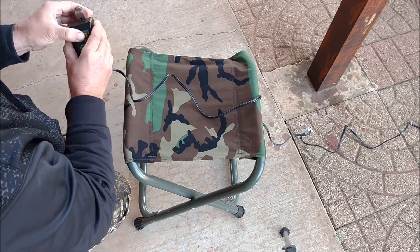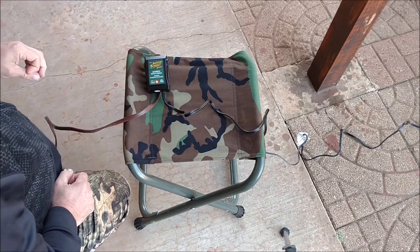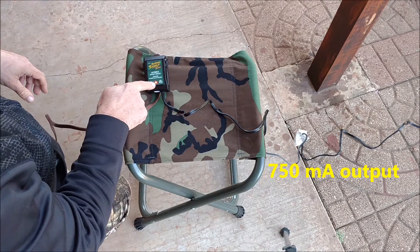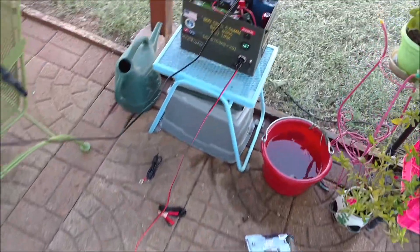Plugged in the Battery Tender Junior — because polarity doesn't matter. We got a solid red light, and a solid red light means that it's charging. Let's go back over to the micro solar generator.